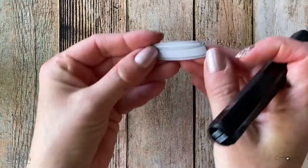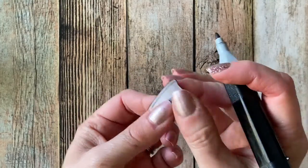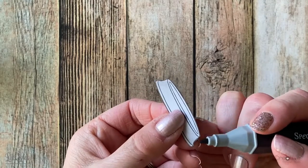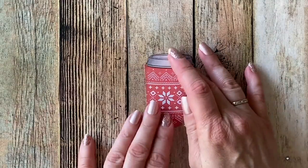After cutting out all of my images with my micro-tip scissors, I realized that the edges of the lid had a little bit of white showing. So I just took the black marker from the Spectrum Noir set and went along the edges to clean it up a little bit, and I think it really helped to clean up those white edges.